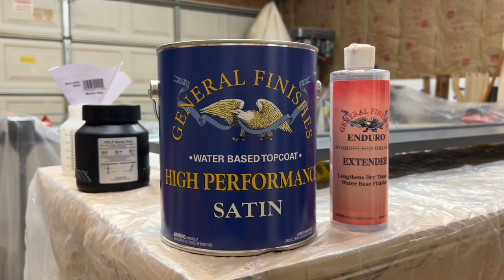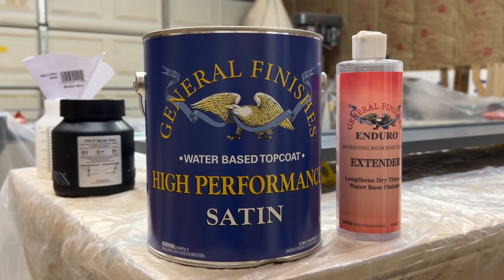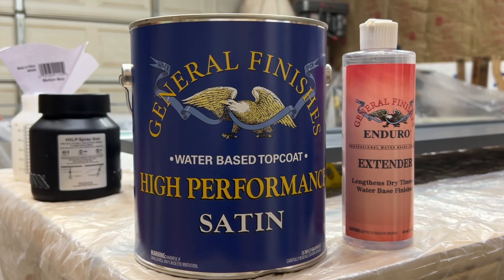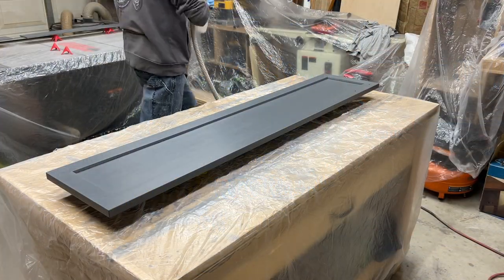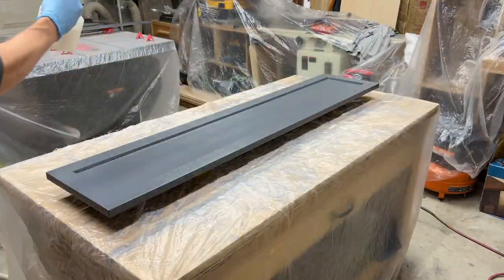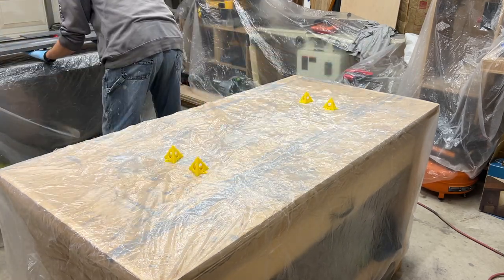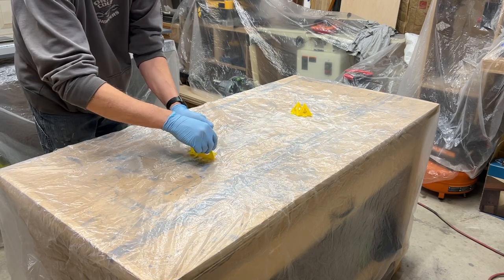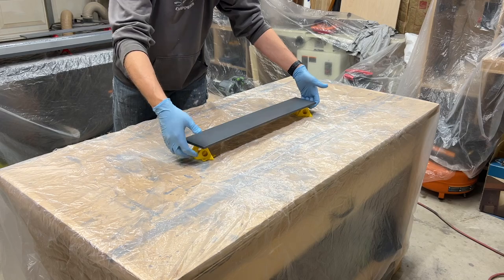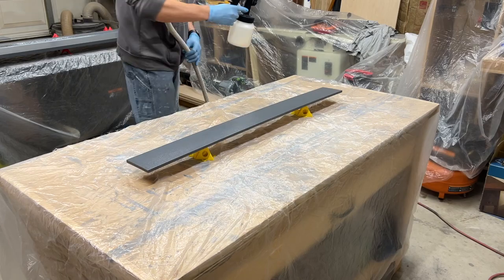For the top coat, I'm using General Finishes High Performance in Satin, just like I did for the face frames. I also add in about 15% of the Dry Time Extender to help it flow out evenly before drying. Similar to the stain, this stuff dries to the touch incredibly fast. I applied three coats using an inexpensive HVLP sprayer from Rockler — two coats, then sanded with a 320-grit sanding sponge to smooth out any bumps before applying the final coat. I also stained a couple of strips of maple for the toe kicks.